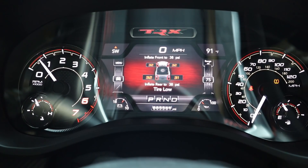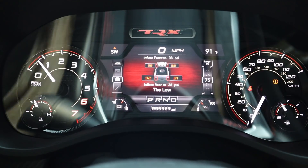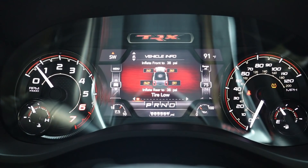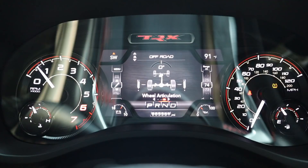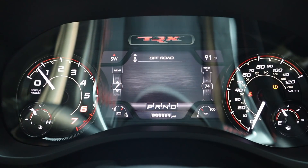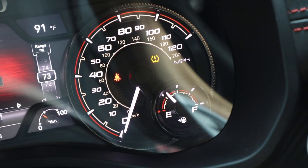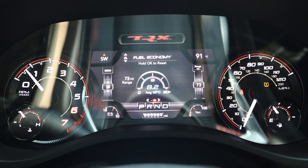In the center we have analog gauges for speed and RPM with a screen in the middle. I keep the tire PSI pretty low — I like a smoother ride quality even if tires wear faster. You can see off-road info like wheel articulation, pretty much all the same stuff the other RAMs have. Also notice 73 miles of range on the fuel gauge — my average fuel economy works out to around 9 to 9.2 MPG.